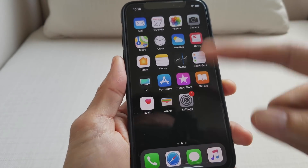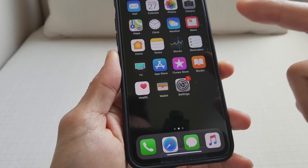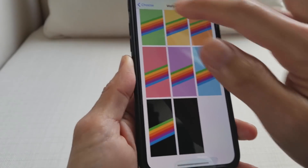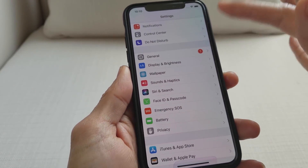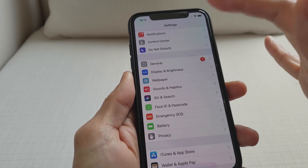Once you finish, swipe up to go back to the Home Screen and there's your black screen in dark mode. But as you can see, all the menu functions are still a bright color, and that will waste your battery as well.